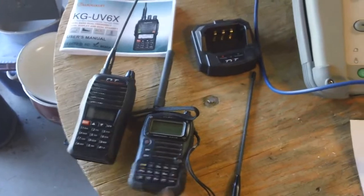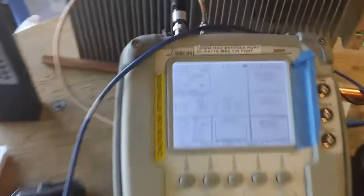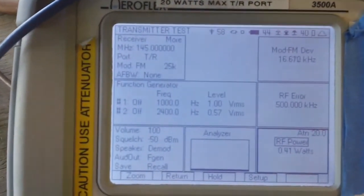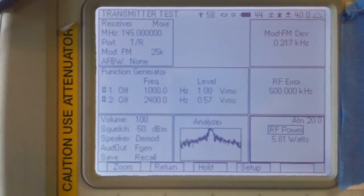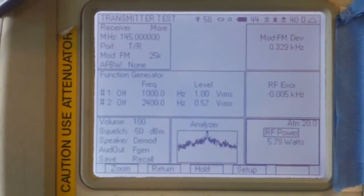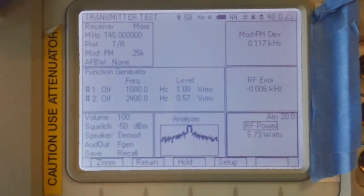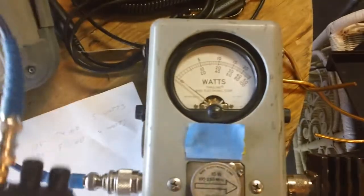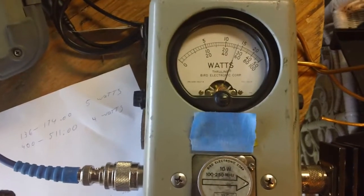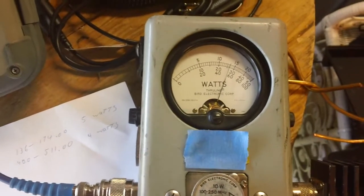From prior videos I already did a lot of testing on these two as far as specs and performance. I'm going to do the same for this radio here. We're going to transmit on 145 MHz — that's an amateur channel. Supposedly 5.2 watts output. The machine is actually measuring a little bit higher, but 5.2 is pretty good for this little radio. The average on a lot of handhelds is 5 watts.